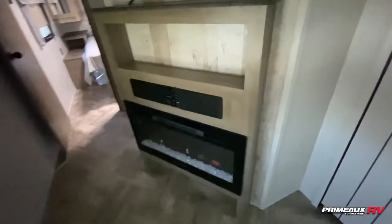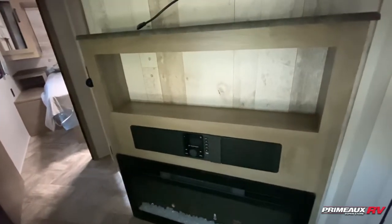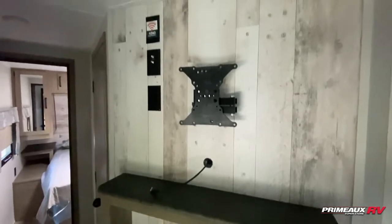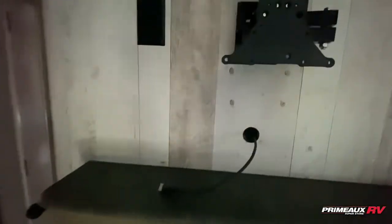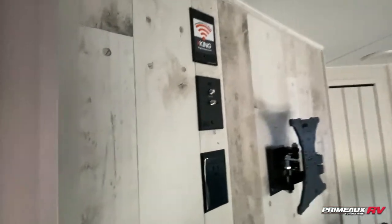Then we have your entertainment section here, which is kind of angled. You have your fireplace right there, radio control, built-in speakers, and a bit of open shelf space. Then you have your TV mount up here, which is on an arm — you can pull that out and adjust it and position it however you need to. HDMI cable running through there, and all of your cable hookups right there as well.